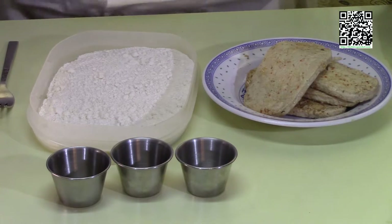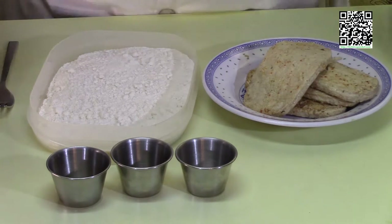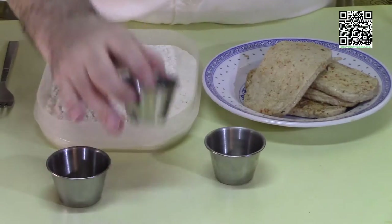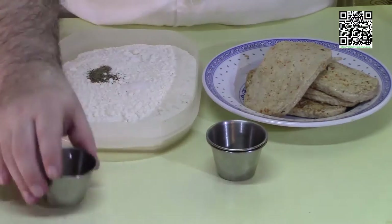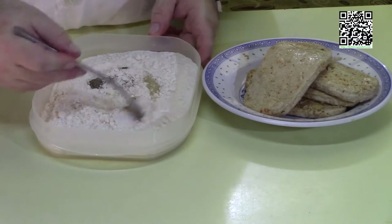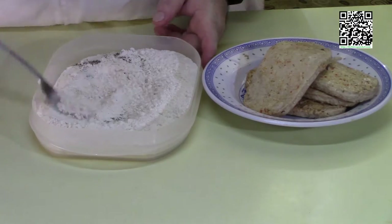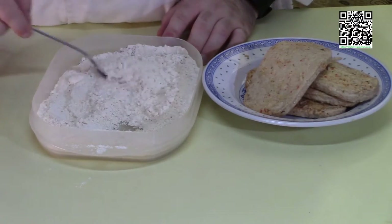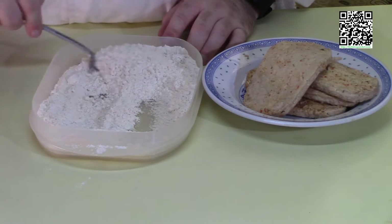We've got our flour here — go ahead and add the salt and the peppers, and then either with a fork or by hand, stir this together to get everything incorporated into the one cup of white flour.